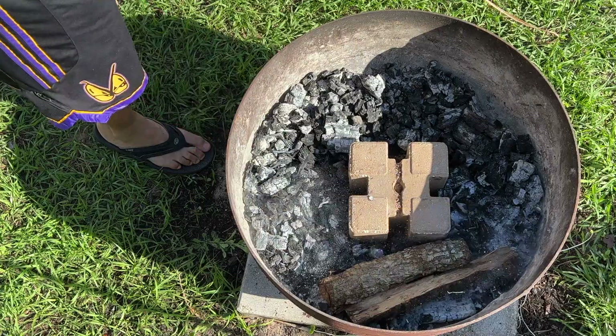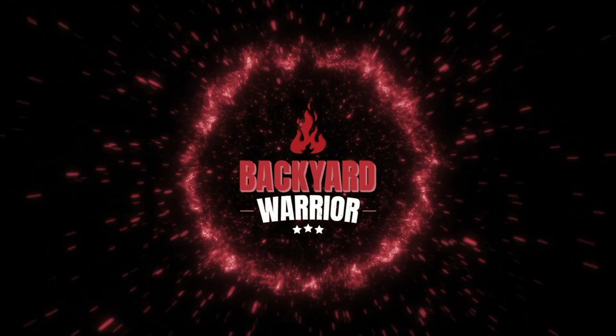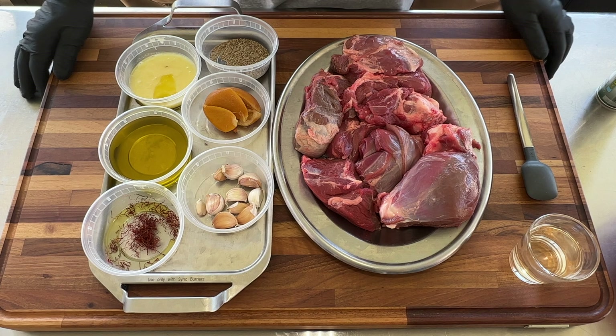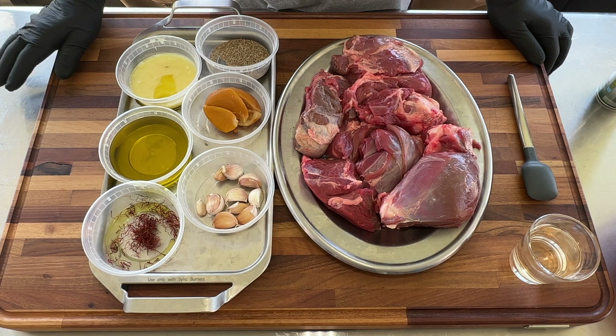Saffron in the clay pot. Hello friends, thank you for tuning in again to another episode of the Backyard Warrior. Today I'm making something special — I'm making tangia.